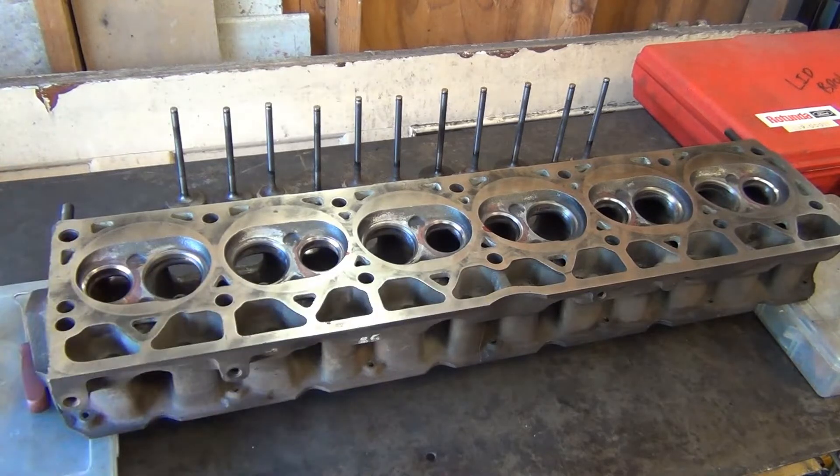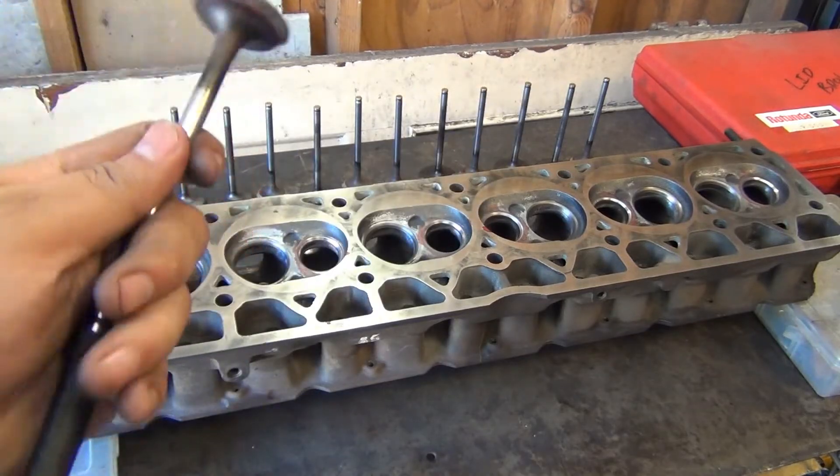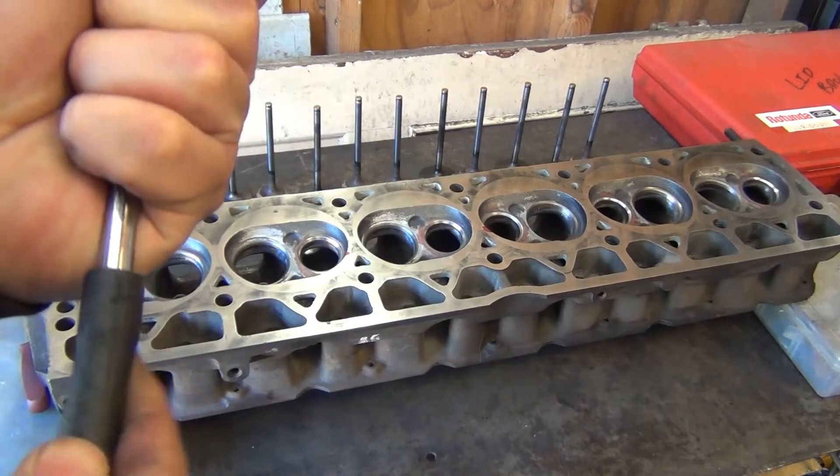What I use instead is the same valve grinding compound on the valve itself. You add a little bit of oil and then stick it in. From the other end I use a length of hose and stick it to the stem of the valve like this.